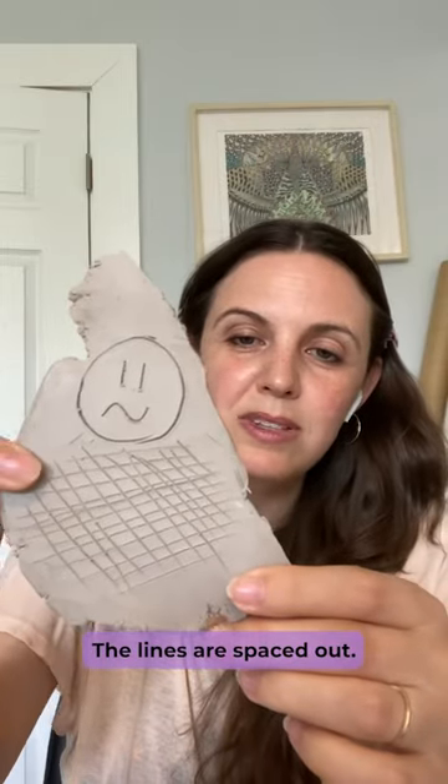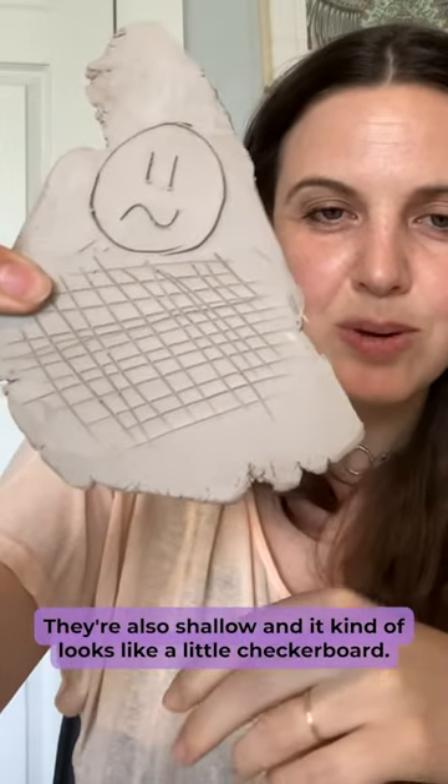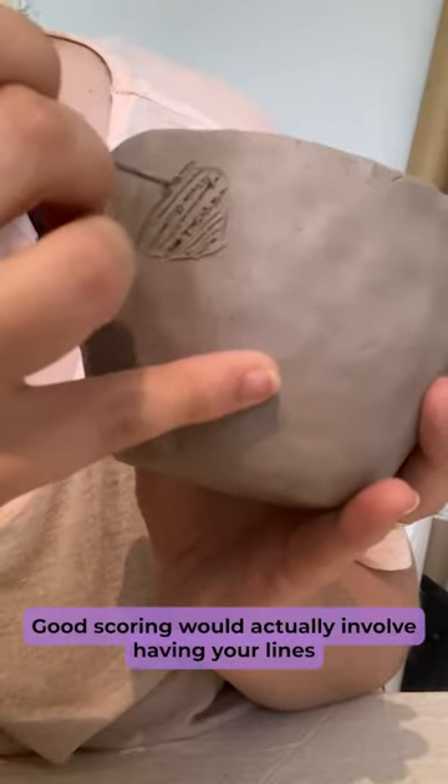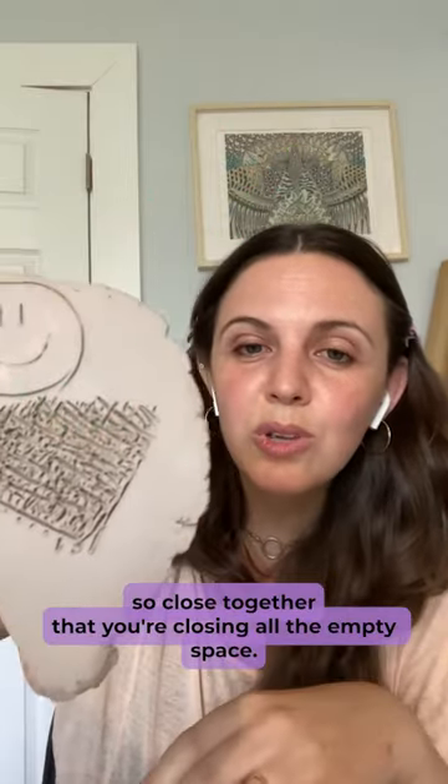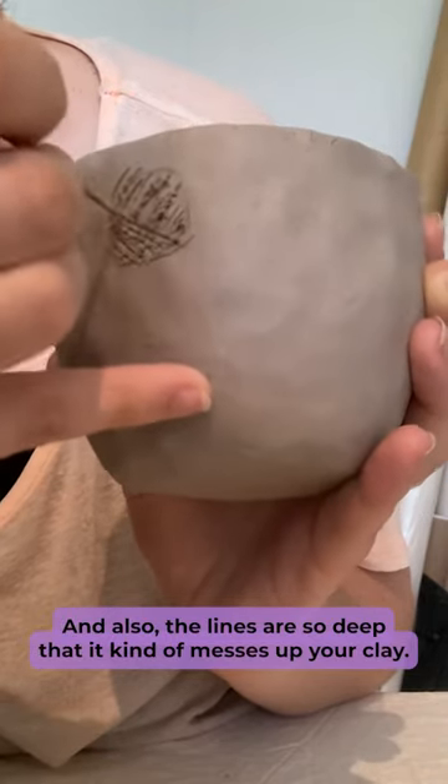The lines are spaced out, they're also shallow, and it kind of looks like a little checkerboard. Good scoring would actually involve having your lines so close together that you're closing all the empty space, and also the lines are so deep that it kind of messes up your clay.